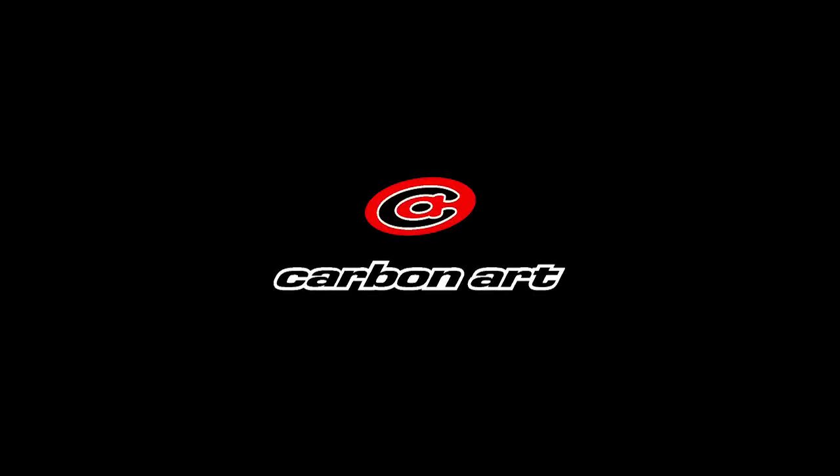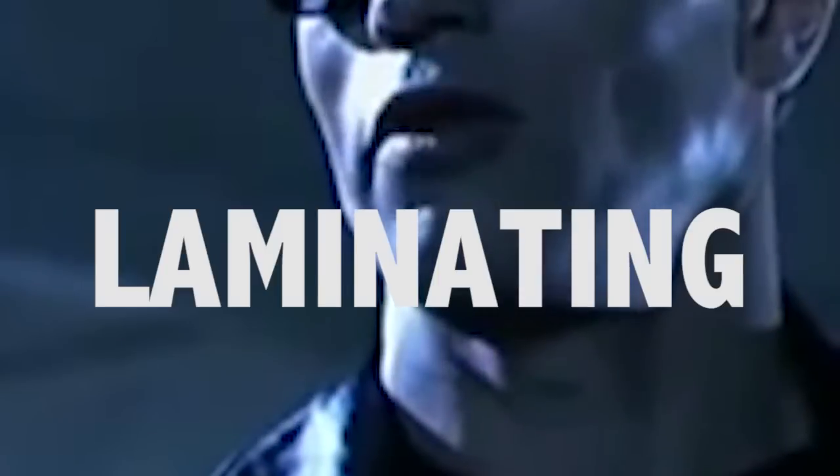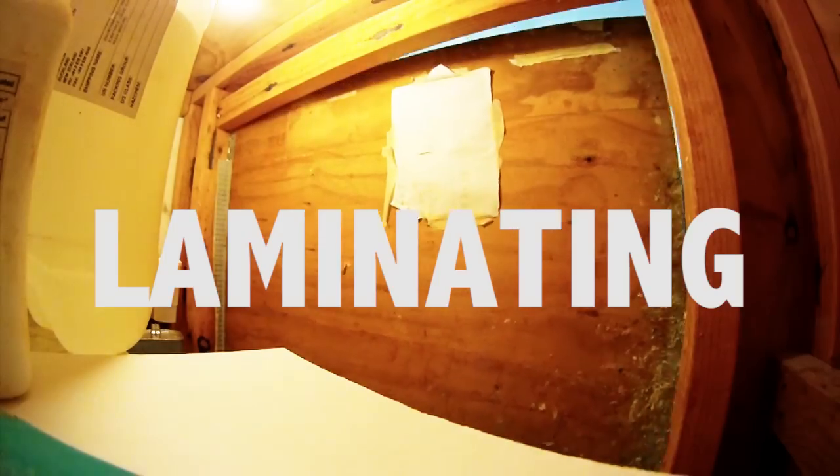The day you face your own biggest challenge — the day you either distinguish yourself or fade into the crowd. That's the day this board will be written. You know who I am? Of course, I'm a laminator. It's showtime!